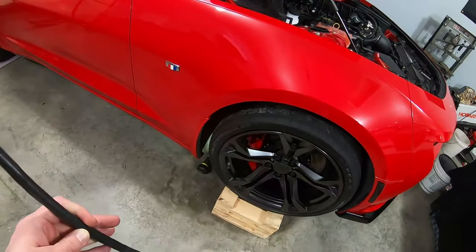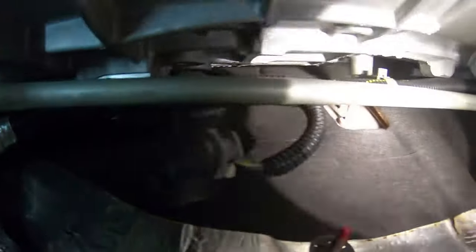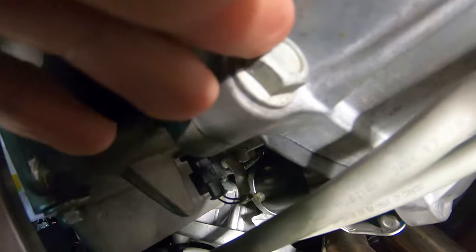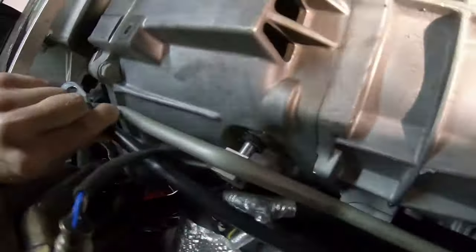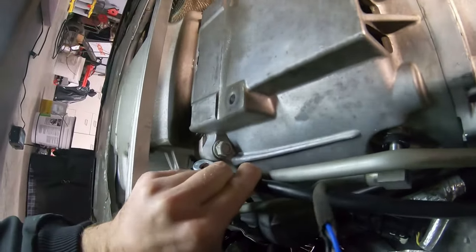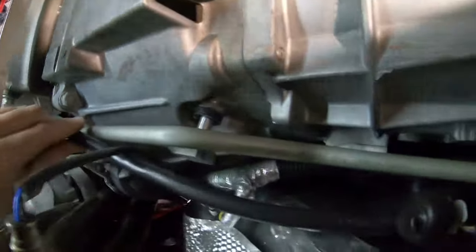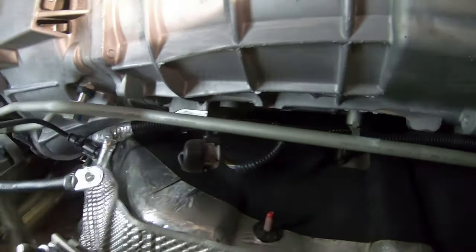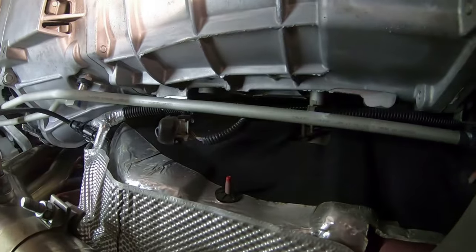Alright guys, epic fail to start the video. We're under the car and here is that ground stud I was referring to — it's up alongside the transmission. I was going to go to this bell housing bolt, but my cable is not long enough. You can see it just doesn't quite reach. It's also close to the exhaust, so I'm going to nix the idea of going underneath and not use the bell housing. We'll go up top and see which of the other two options would work better.